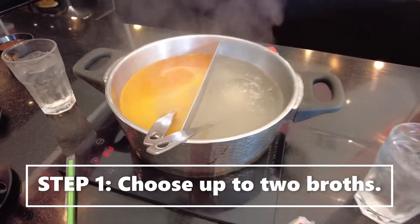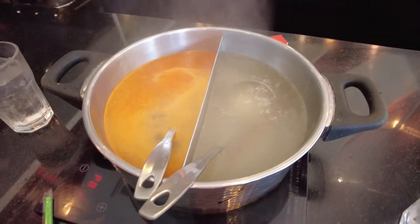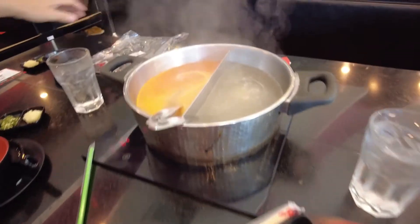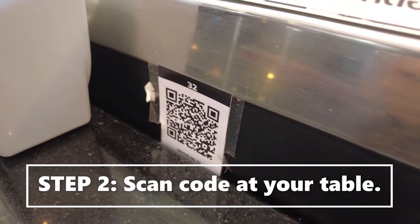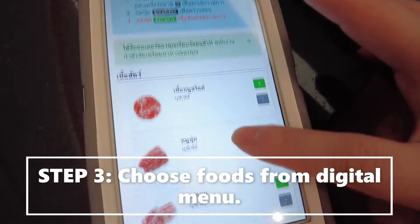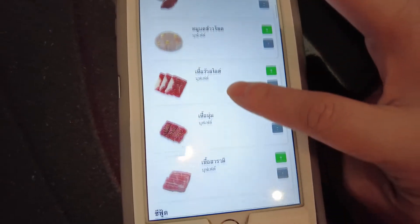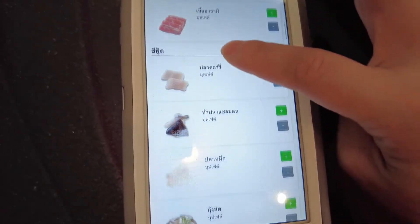The first thing you do is choose up to two flavors of broth or soup, and then they bring out all these bowls, sauces, and water — everything's included. The second step is you scan your QR code at your table, and from that the digital menu will show up.